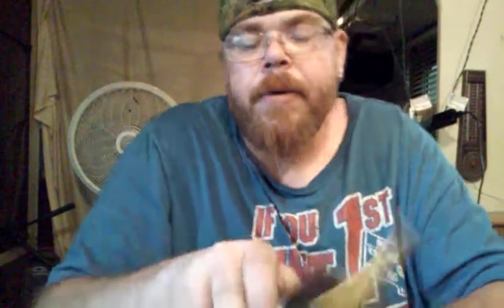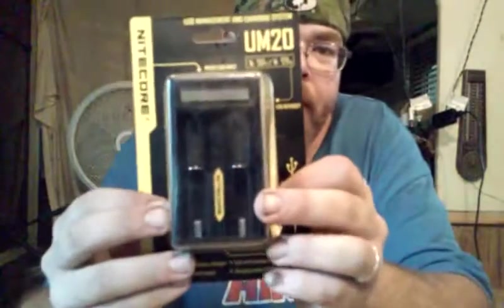Hey guys, today we're not going to go over any juice, mods, RDAs, or tanks. We're going to be going over the Nitecore UM20 battery charger. This thing's a pretty cool little charger actually.